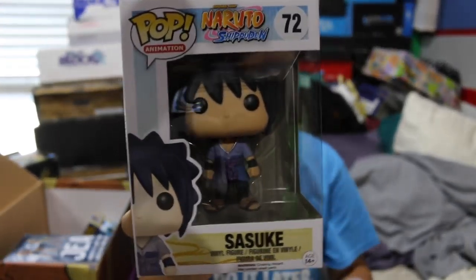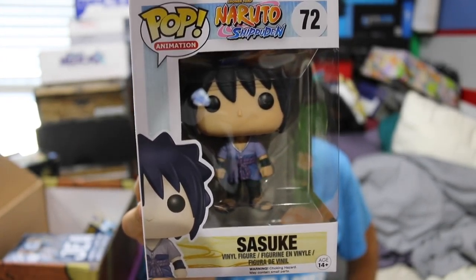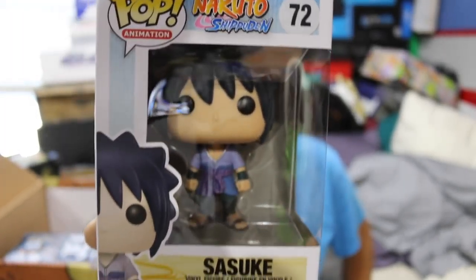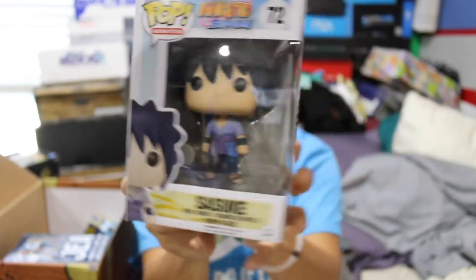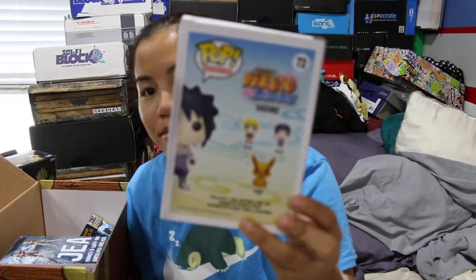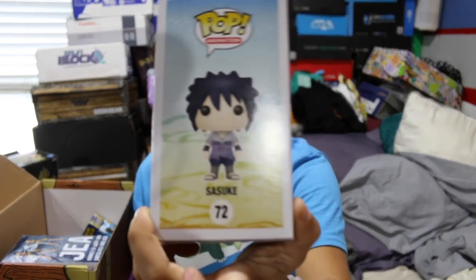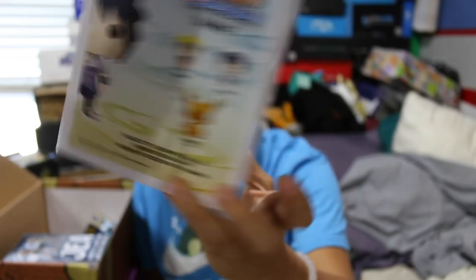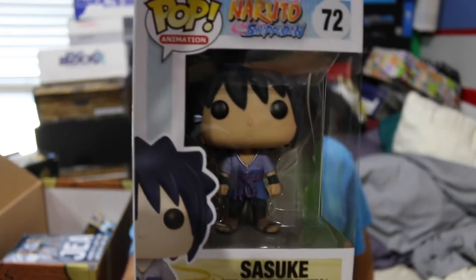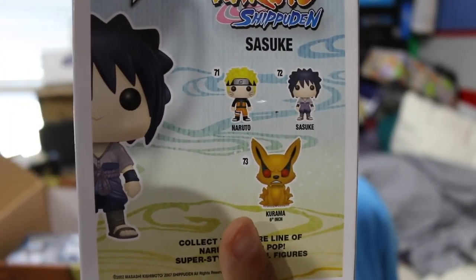The next item that we got is a Funko Pop. This is from Shonen Jump Naruto and we got Sasuke. I don't watch the show, but I follow some people on Twitter, and somebody put something about somebody dying and then it had a hashtag Naruto. So hopefully that wasn't a spoiler alert for anybody. But these are the ones that you can get in the collection — right there.